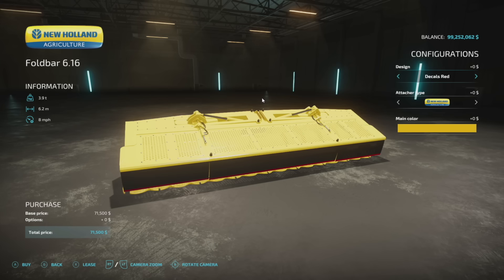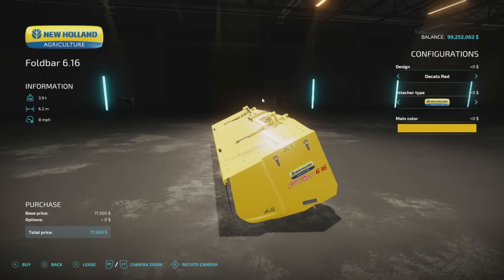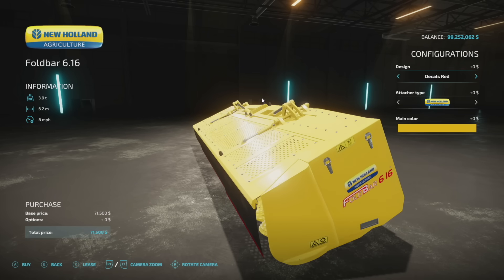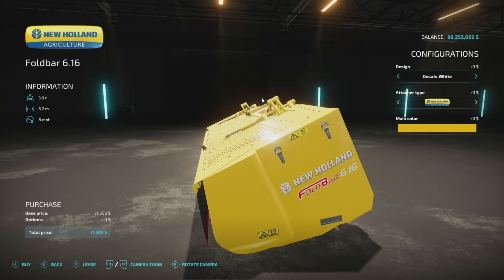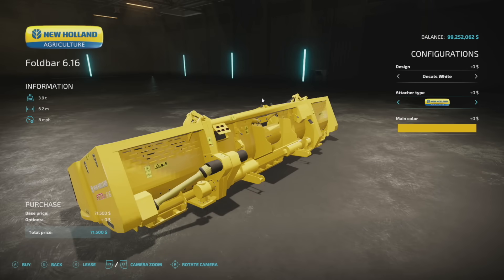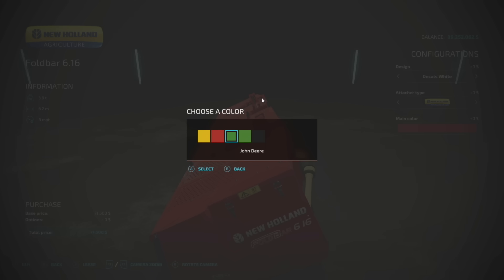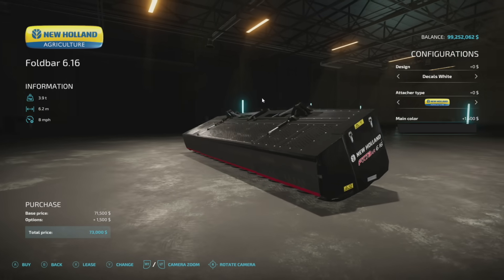The next new one for all platforms is the New Holland fold bar. There's a branded version that's not New Holland but that's for PC only. We have a lot of different things we can change: decals red gives you the yellow and blue New Holland look, decals white is mostly all white. For attachment type we have New Holland, Claas, and John Deere. Colors include red Claas, New Holland yellow, John Deere, Fendt, and the SMI black edition.